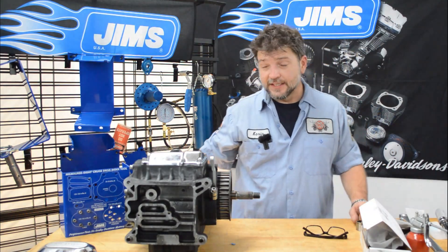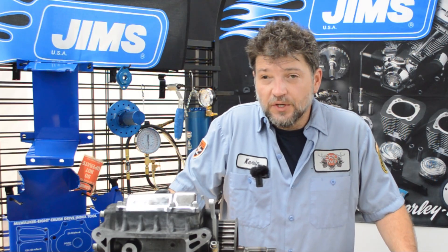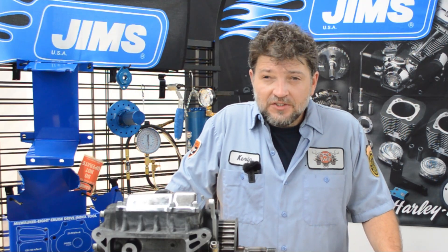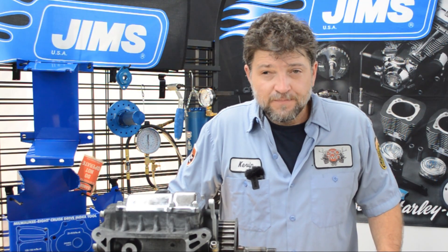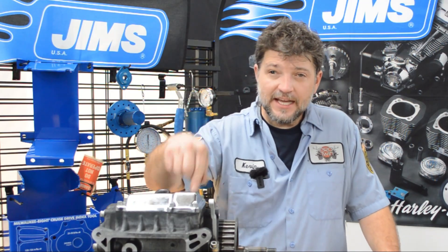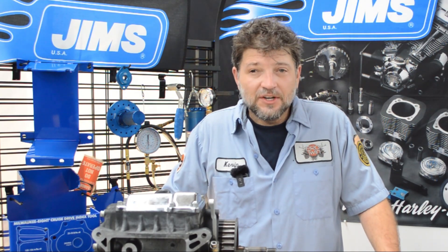Now for the contest: if you are one of our channel members, you will win a $250 gift certificate toward the purchase of anything from the Jim's USA catalog. If you're a channel subscriber, you can win one of these tools we showed you today. Caption this photo — leave your comment below with your caption. I really appreciate you watching. Next week on the second installment of Tool Tech Tuesday, we will be tearing down this cruise drive transmission and then doing a basic rebuild. Thanks for tuning in. As always, take care of yourselves and each other. Have a good one.